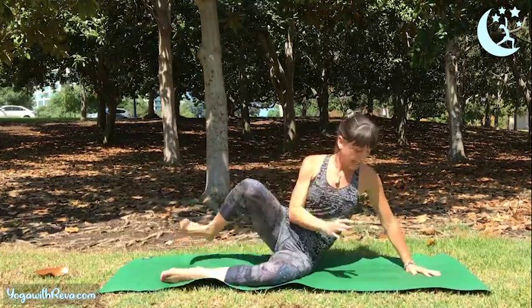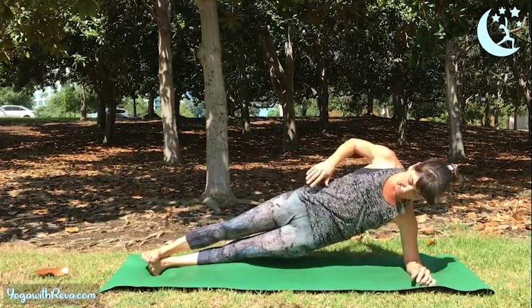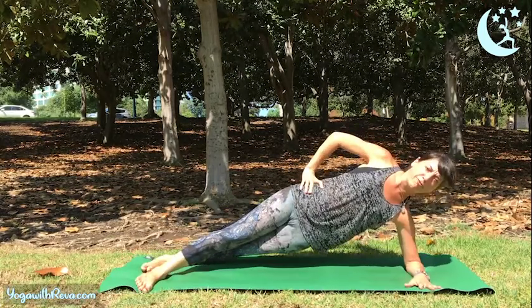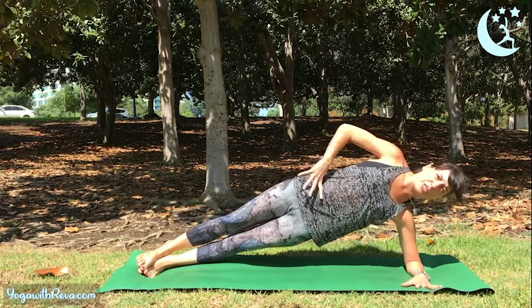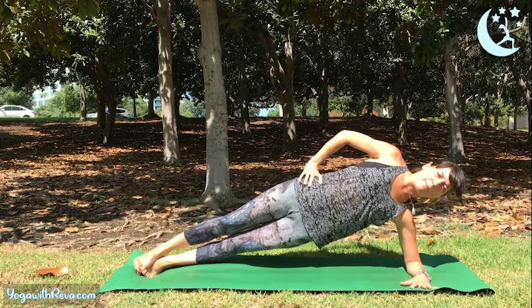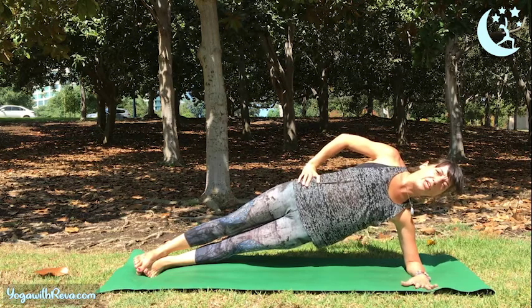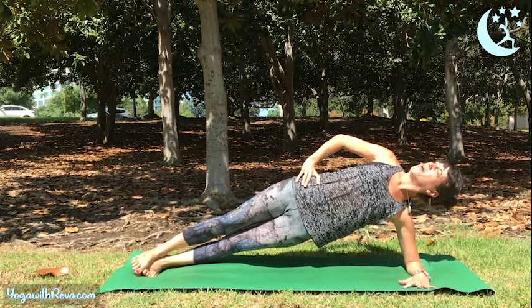Coming into forearm side plank on the left side. Left elbow underneath your shoulder, extend your legs back. Remember, you can keep your feet stacked on top of each other or bring one foot in front of the other if that feels more stable. Adjust yourself so that you're using your core — you want to keep yourself lifted by engaging your abdominal muscles. You can gaze down at the ground, keep your head in neutral, or maybe lift your gaze towards the ceiling, whatever feels more comfortable.